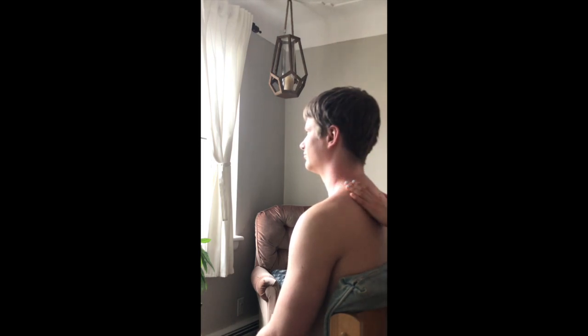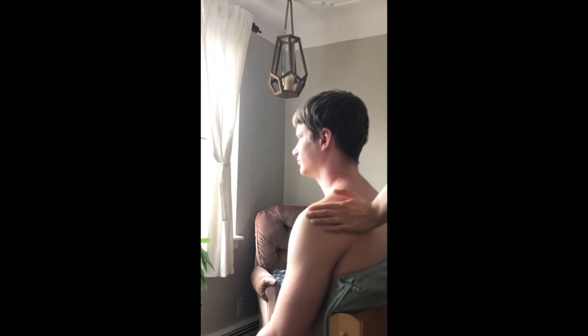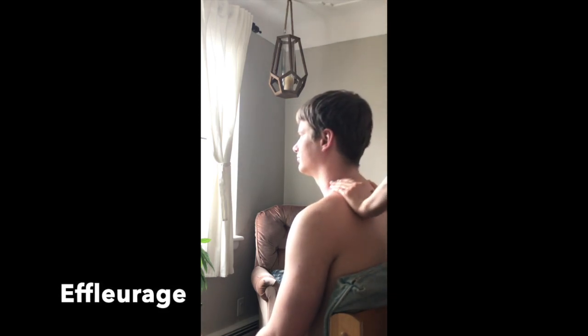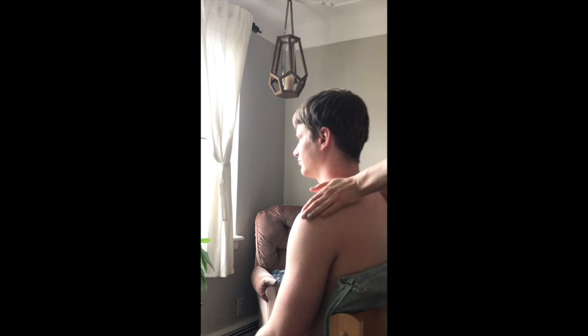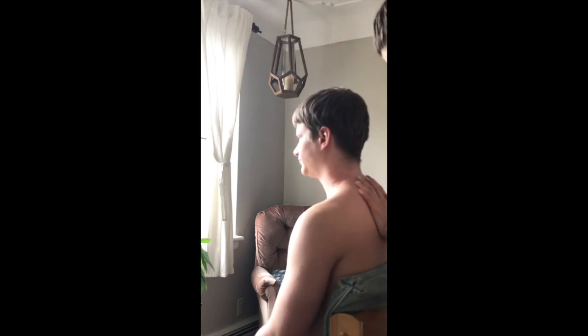Repeat all those techniques on the other side, and in the next video I'll show some self-stretches for this area too. Once traction is done, flush everything out with big, broad sweeping motions covering all the areas you worked on. You can use light knuckle strokes to recirculate blood and prevent soreness. Encourage the person to get up slowly and drink lots of water for the rest of the day.